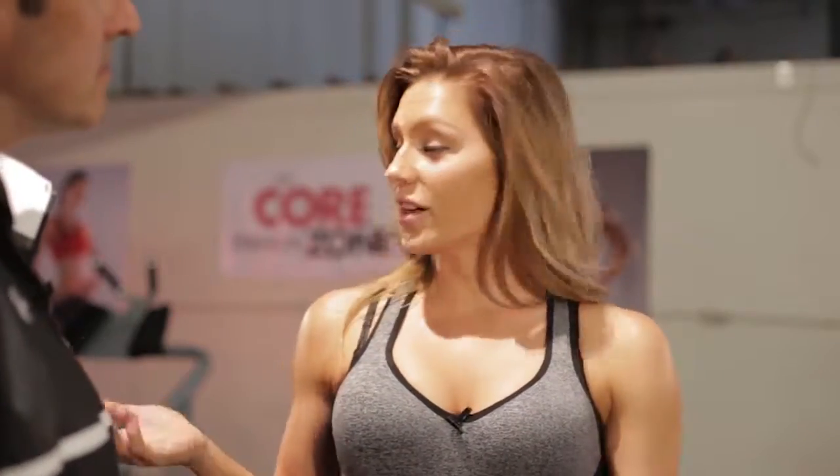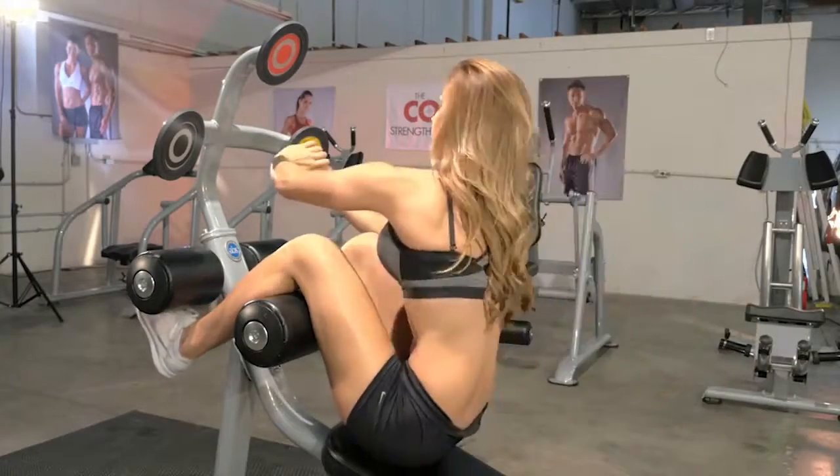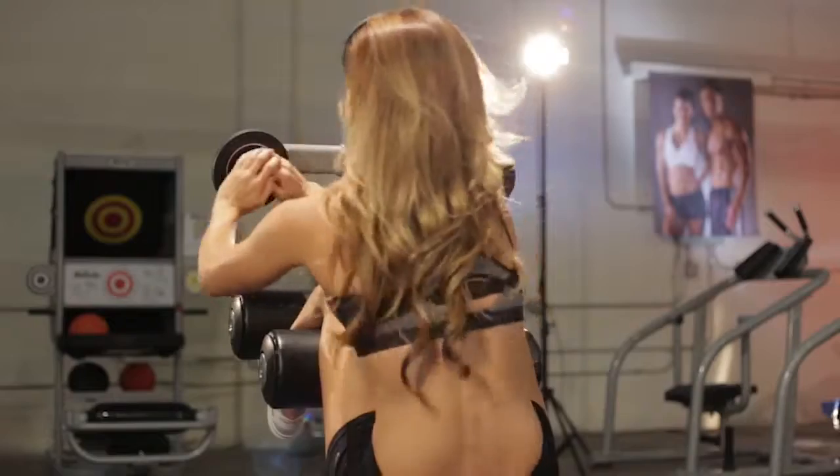The targets make it really fun to use. You get to create a sequence for yourself and it allows you to make sure you're going to a certain distance that you want each time, so I really enjoy that. So it kind of ensures that you're doing the proper range of motion each time? Yeah, exactly.